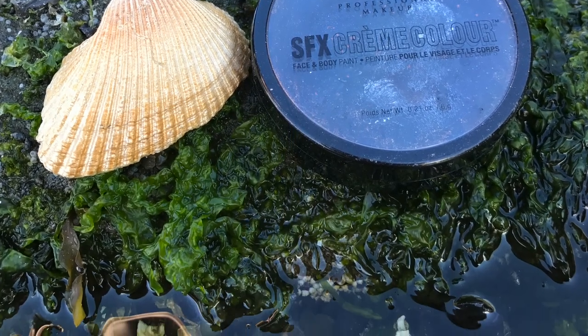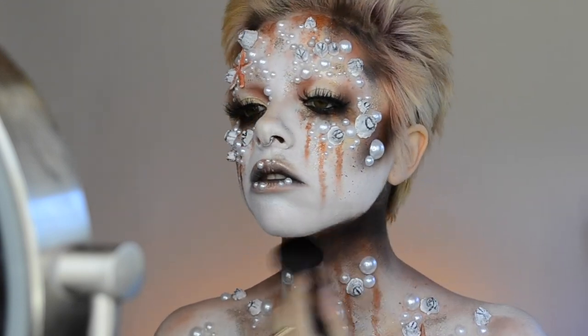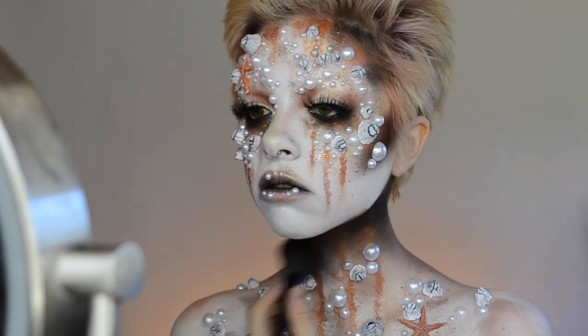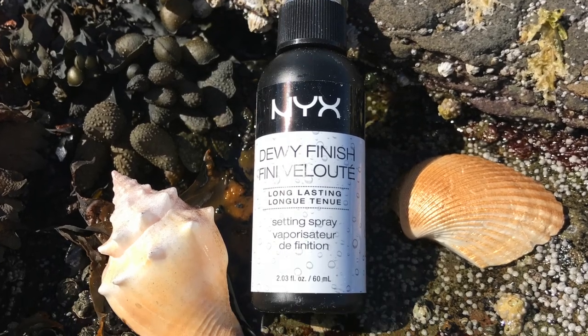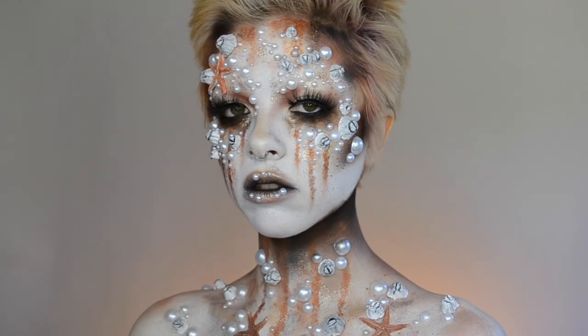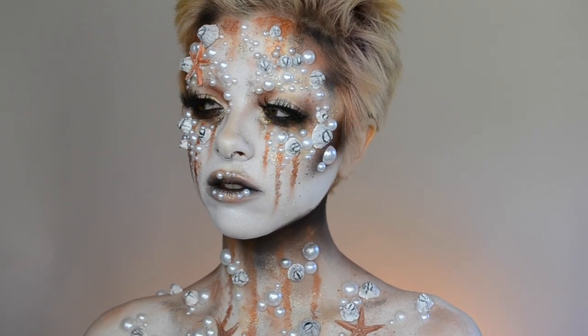Going in with the SFX cream color in black, I decided to add some to the top of the neck just to really add some depth there and darken the look up a little bit more. And then finishing off with a long-lasting setting spray. Our look is now complete - just need to add the contacts and the wig and we are good to go.